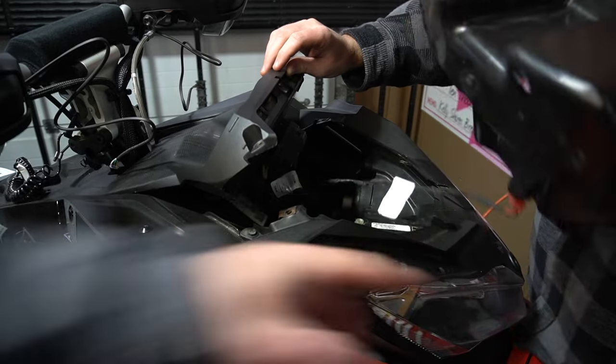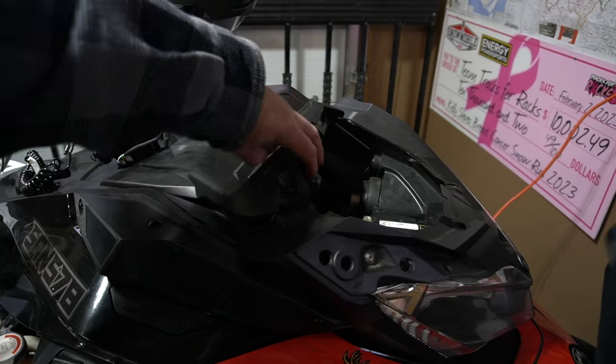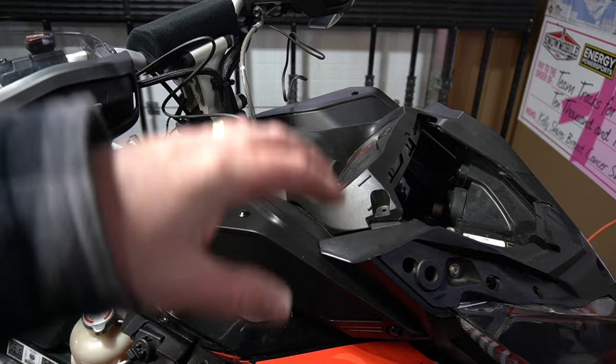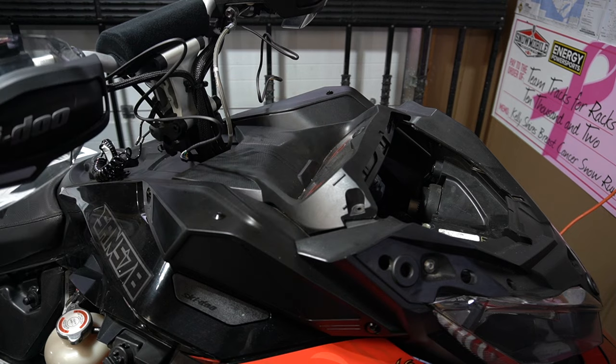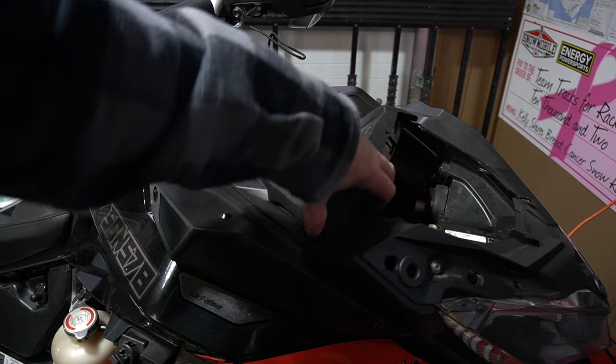The glove box can come out — watch your wire. If you've got an outlet like we have, you unplug it. That can come off, and then the gauge pod can come off. And if you're on this and you're still running halogen lights, get on motojungle.ca and order yourself a set of B2 stingers for your sled.